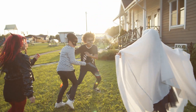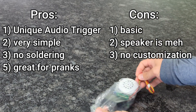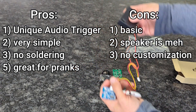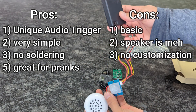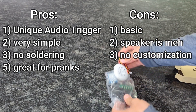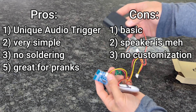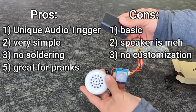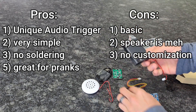I'm putting the module into a 3D printed prop skeleton that I want to trigger audio when people walk by. Once you turn on the battery pack, it's ready — put everything together and once it's motion activated it will trigger the audio. This will be perfect to scare unsuspecting trick-or-treaters. The pros are that it has a unique motion-activated trigger, it's very simple, comes with everything you need, no real soldering, and it's great for pranks. The cons are that it's pretty basic, the speaker isn't great, there are no real customization options, and the instructions are confusing — particularly the infrared sensor having to be plugged in the opposite way from what the instructions say.